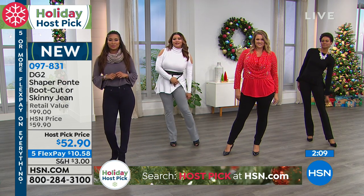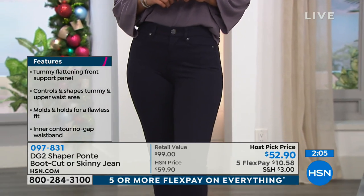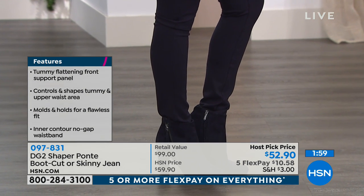This is one of my absolute favorites from Diane. I think they're gorgeous jeans. They look so good on the body. Everybody looks amazing in this jean — everybody. Nothing shows through. It's so smoothing. It molds and holds for that flawless fit.